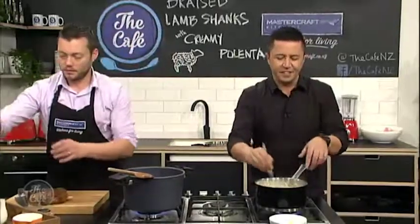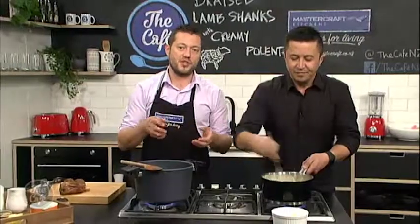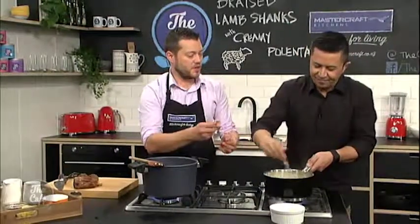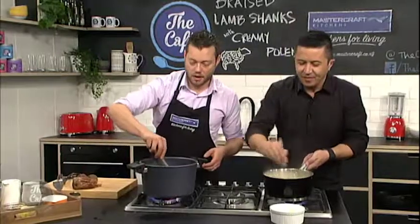We're using the polenta as our base — it's something a little different to creamy mash, though it would be fantastic with creamy mash if you wanted to do that. But polenta is just a little bit different because you can get it nice and creamy as well. We're going to put some parmesan in there, some butter in there — you can put any flavours you want: herbs, truffle oil, whatever you like.